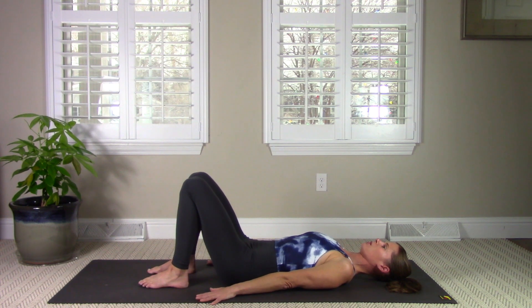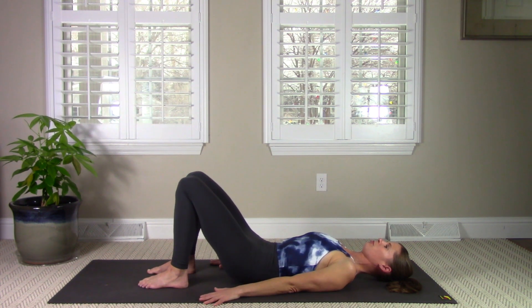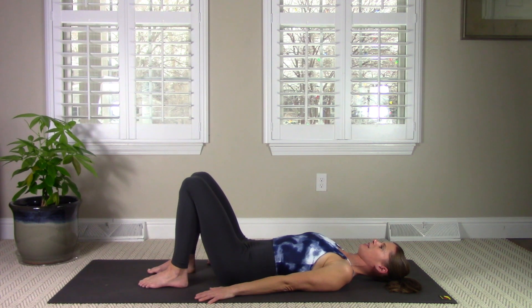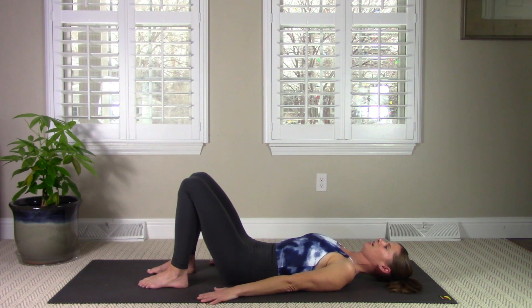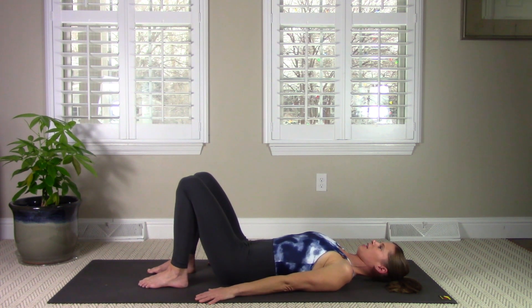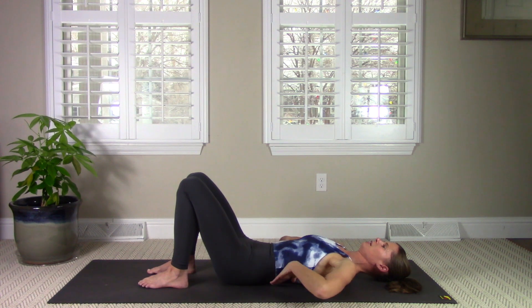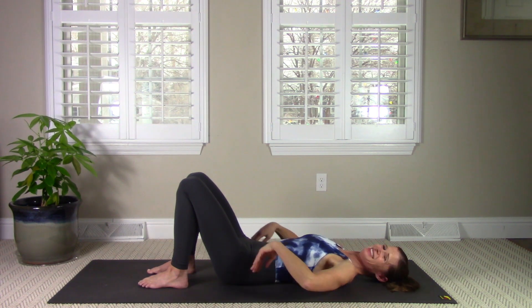We'll keep moving with our breath. Exhale, tilt back, flattening your back into the mat, and inhale, reach that tailbone away from you, creating a little bit of space. Exhale, navel in, a little lift of the pubic bone and tailbone — get that little lift through your pelvic floor. Inhale and reach your tailbone towards your feet, creating that space under your low back. Then settle into a neutral spine: ribs are heavy, tailbone is anchored down, there's just a slight space under your low back.